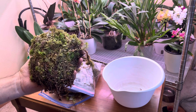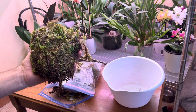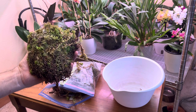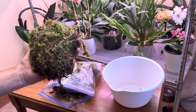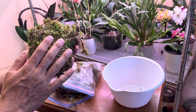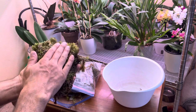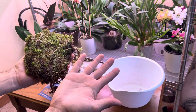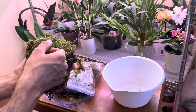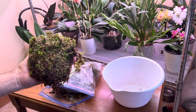I would prefer to grow all of my orchids in live sphagnum moss, because basically instead of taking care of an orchid, you're just taking care of moss. The moss in turn rewards you by taking care of your orchid — it evenly distributes water and nutrients, and all you have to do is just keep this damp, not wet, not soggy, just damp like this. Pat it — there's no water on my hands. It's damp but it's not wet. It's been in this bag for probably three weeks now.